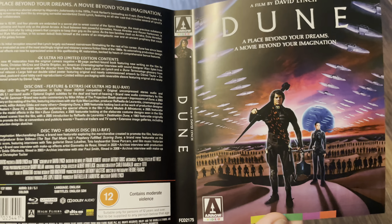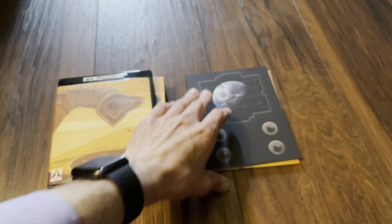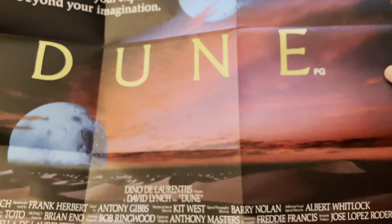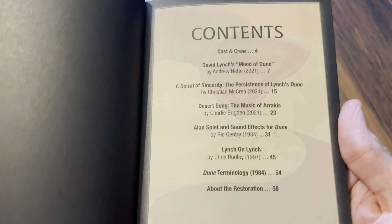We do have alternative artwork here — it's quite nice. Inside we have an insert which is dual-sided. Moving on to the book now.